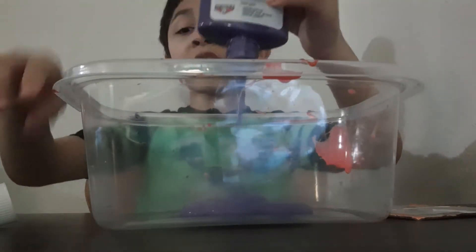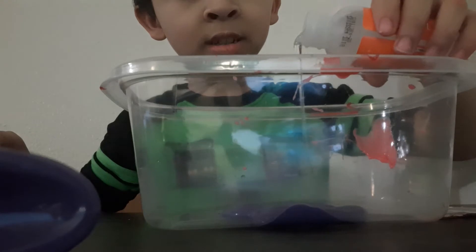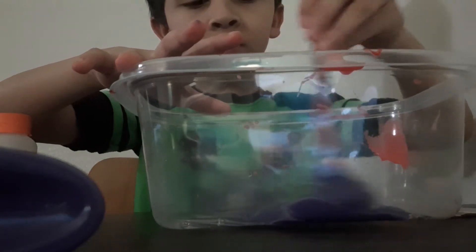Coming out — oh yeah, there we go. That's enough, that's enough — that is way too much but I think that's still okay. So yeah, as you can see we have this so far. Soon that is going to turn into something new. Now we're going to put a little bit of this stuff in it and then we're going to stir it. Almost done.